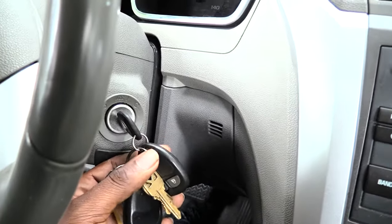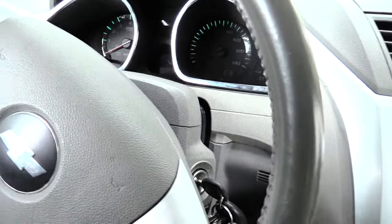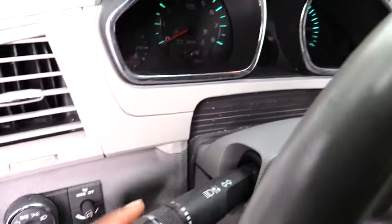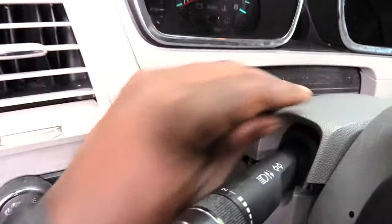What you can do to get this key out is basically press on the solenoid up in the top. The first thing you want to do is go ahead and drop your steering column down as far as you can, then reach up here to this top piece right above where you would turn on your windshield wipers and turn signal, and kind of pop this piece up like that.